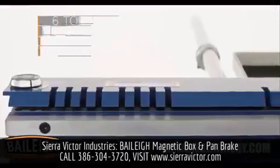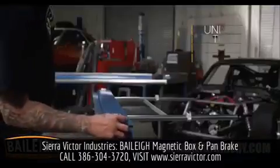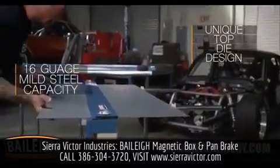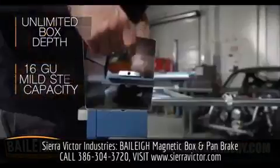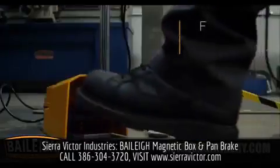Magnetic clamping that generates six tons of downward force. Unique top die design, 16 gauge mild steel capacity, unlimited box depth, bends only limited by your imagination, and foot pedal operation.